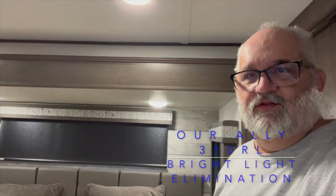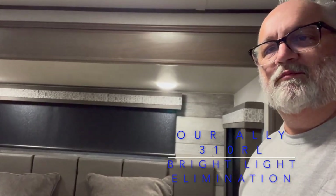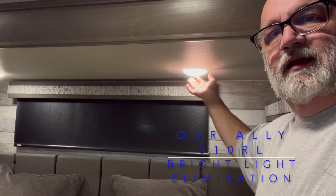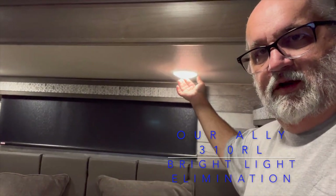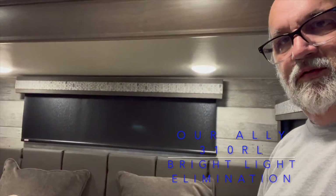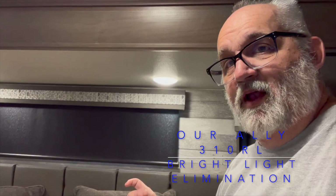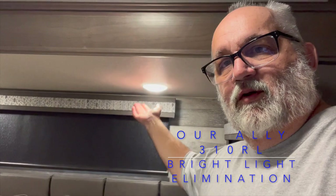Hey everybody, this is Tim with Recreational Retirement. Today I'm going to talk to you about the lights in the bedroom over the bed. These push-button lights are very, very bright, and at night whenever you're in bed and want to turn them on, they're almost blinding to the point where we don't even like turning them on. So today I'm going to change those out for a new LED bulb that has a warm light and also a blue nightlight feature.